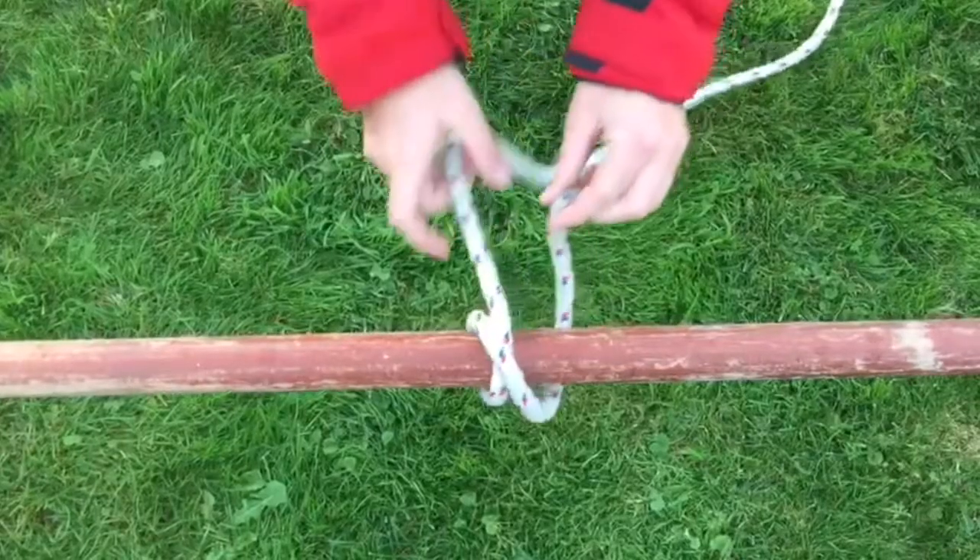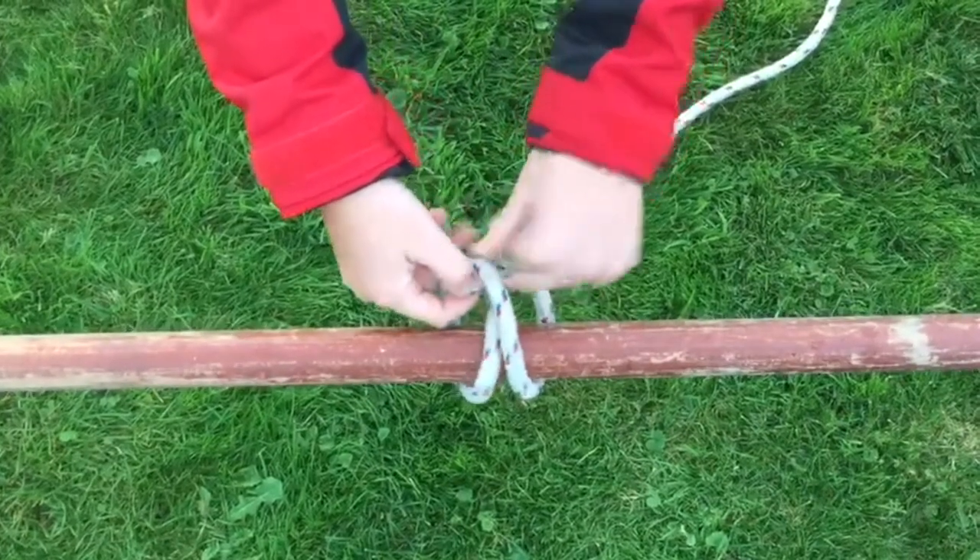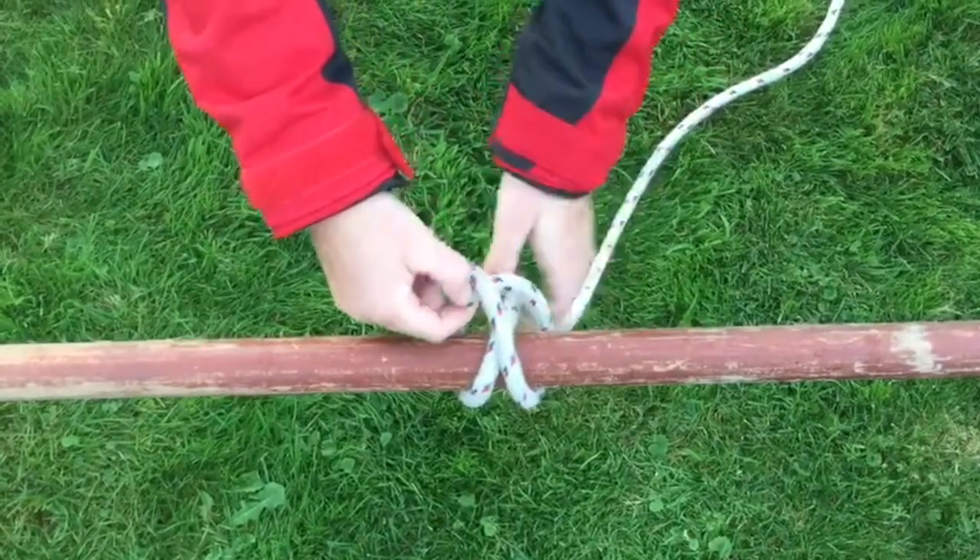Step 4. Take the short end in a diagonal direction towards the right and where it crosses the rest of the rope in the middle, tuck the end underneath the rope.